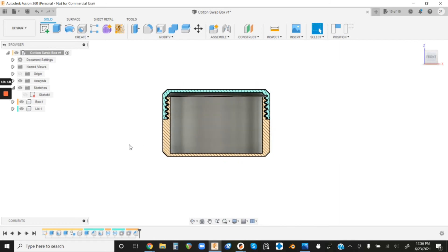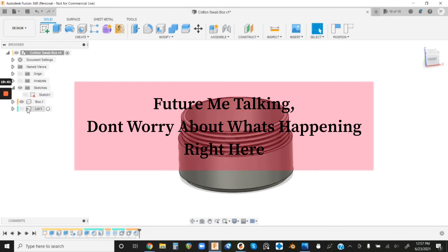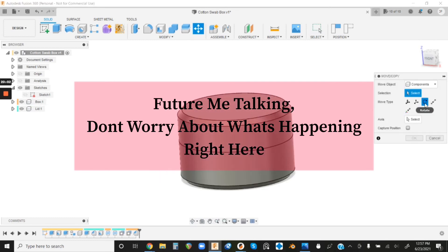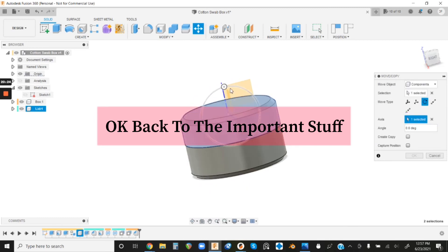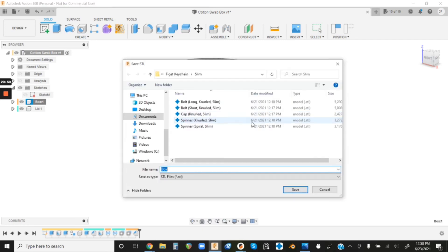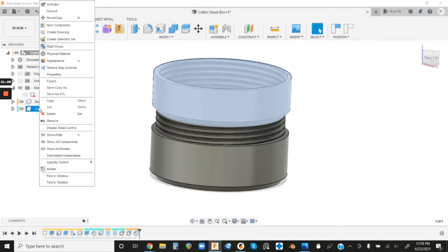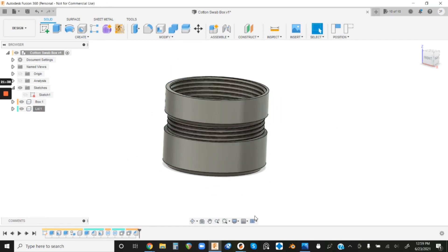To export, right-click your Box component and hit Save as STL. For refinement, pick High so there are more polygons and it looks better, hit OK, and choose where to save it. Then do the same with the lid — Save as STL, click OK, and hit Save. Don't worry about reorienting in Fusion 360 since different slicers import models differently anyway.